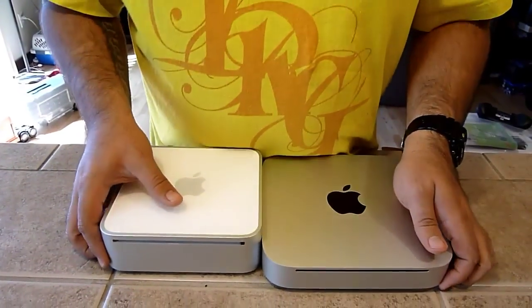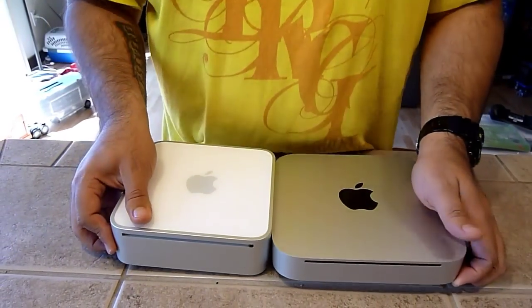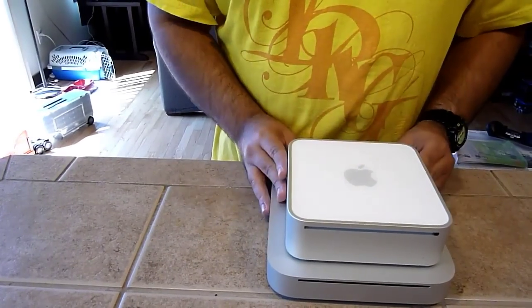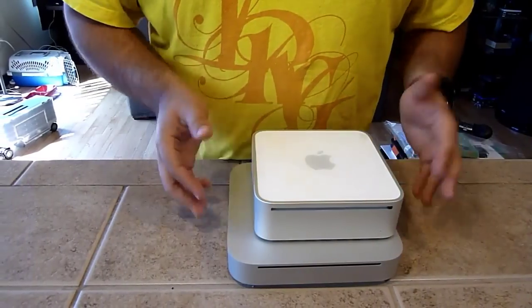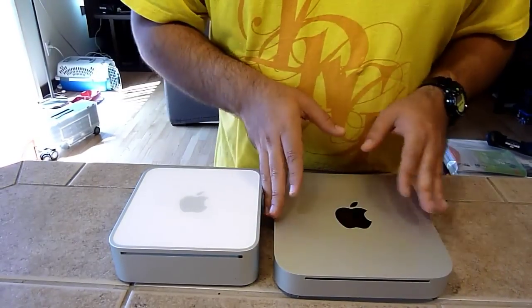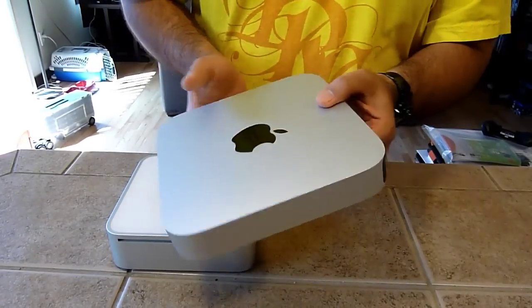As you can see right here, the new model is a lot slimmer — almost half as thick — and it has a larger footprint. If I kind of line those up, the new one is larger around but a lot slimmer. It's all one piece, it's unibody, as Apple's been doing, so it's this whole one piece of aluminum.